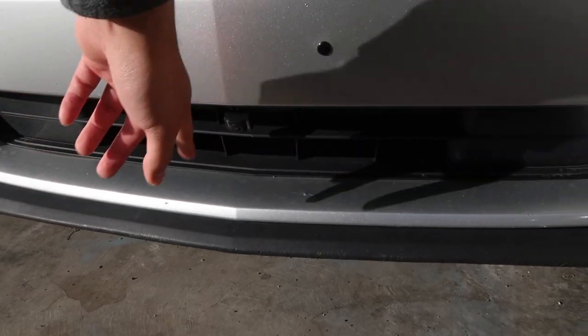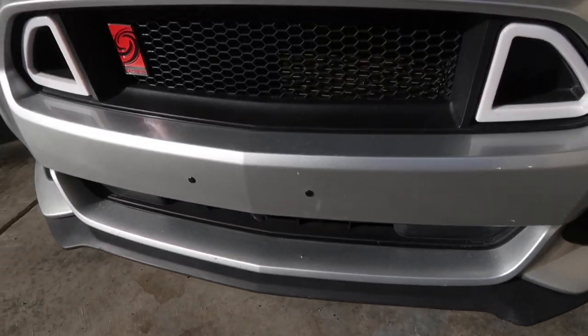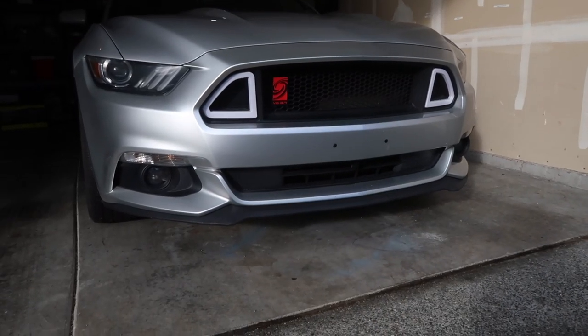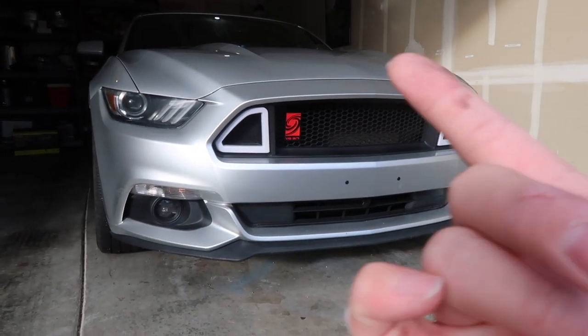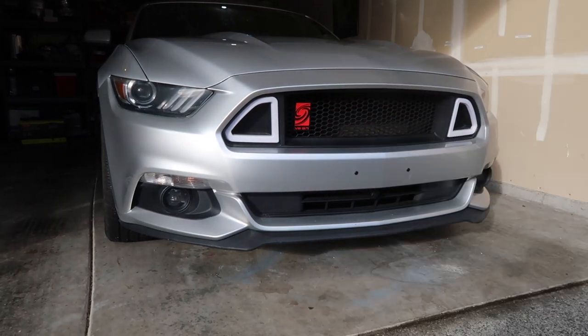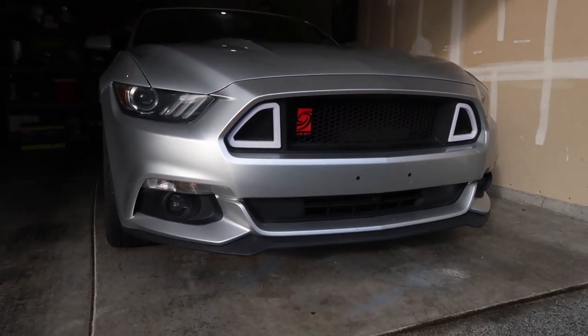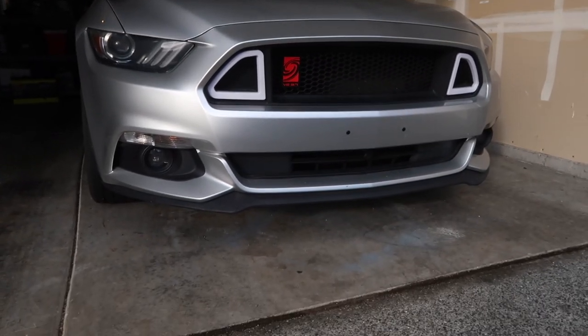I still have this cable running to the front where the camera is, so I can see the front bumper. This is what the front looks like — you can see a camera on the lower grille. I attached the V6 badge; I thought it looked pretty cool when I first saw it. The RTR grilles — well, the fake RTR grilles — came with the car like that.